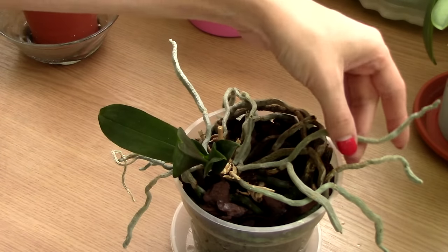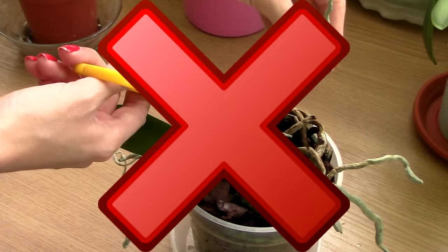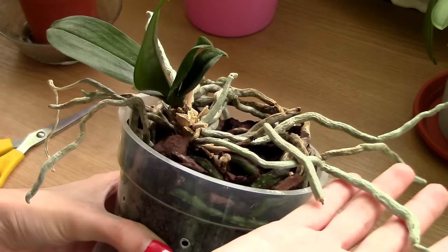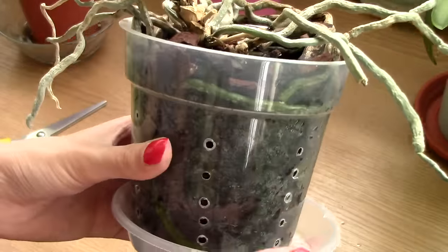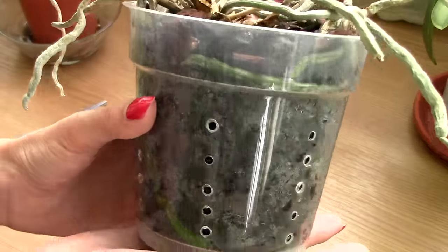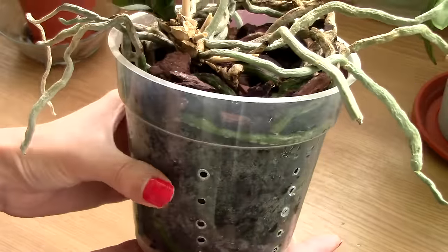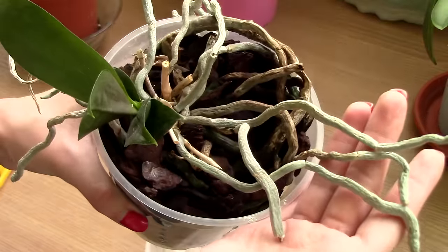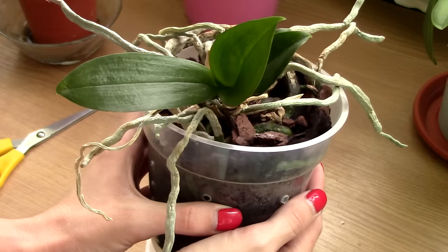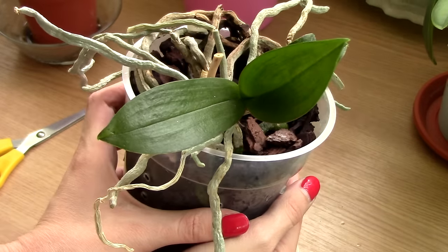Eighth don't: don't cut aerial roots. Some orchids just seem to grow roots in the air, especially Phalaenopsis orchids. This is normal and natural. Remember, they don't grow in soil, but in the air. Aerial roots are also a plan B — if you manage to kill the roots in the pot through suffocation, the aerial roots will be there to help the orchid absorb water. So leave them be, because they are important for the orchid.